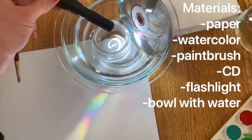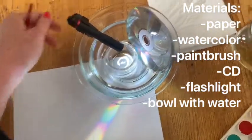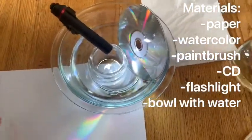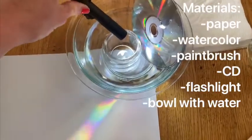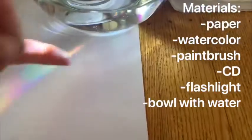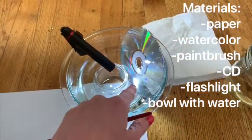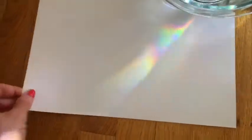What you do is you point the flashlight — my flashlight has this nice little click so I don't have to hold it — but you might also have to hold it to point it at our CD. The CD is resting in this bowl with some water and it reflects from the CD onto my paper and even up onto my wall.